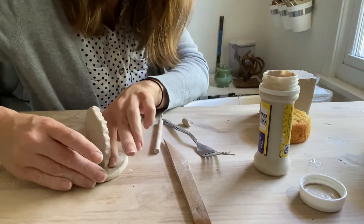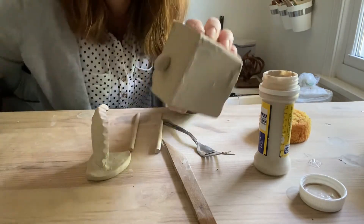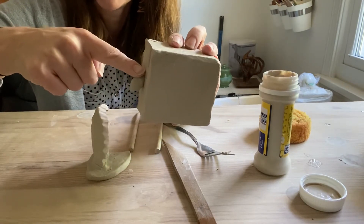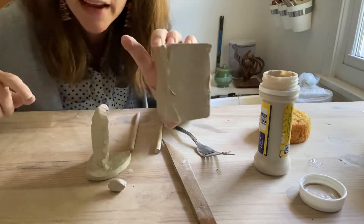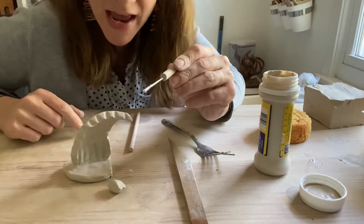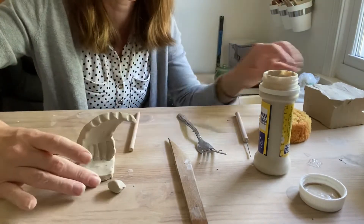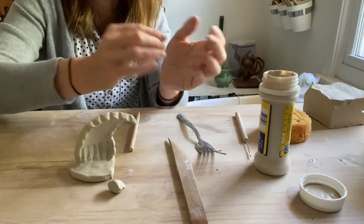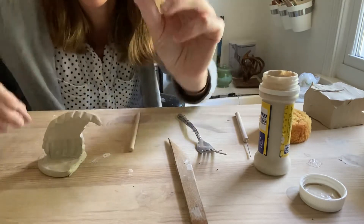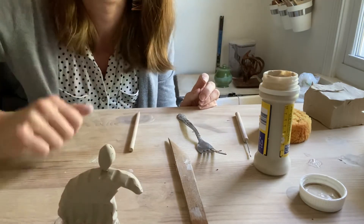Sometimes people will skip steps of slipping and scoring with the expectation that if it looks like it sticks together it'll stay stuck in the kiln. But once the clay dries out and there's no water between it, it will just fall right off — and I can see that you haven't slipped and scored. So follow those steps: start with scoring where they're gonna attach using a needle tool or fork, take some slip and put it between them — think of it like glue — then create a little band-aid coil and smooth it in. Even for really small pieces, you want to slip and score; it will not stay otherwise.